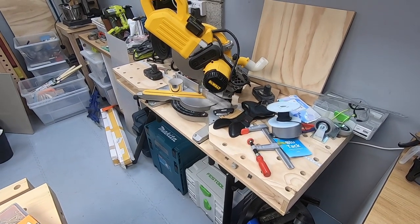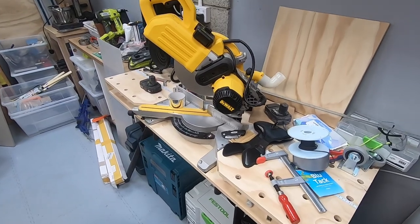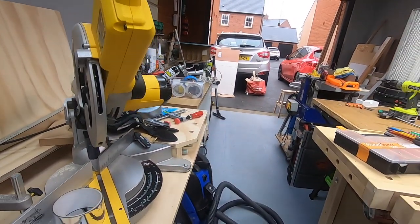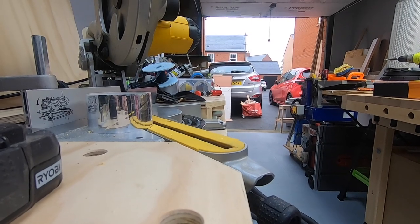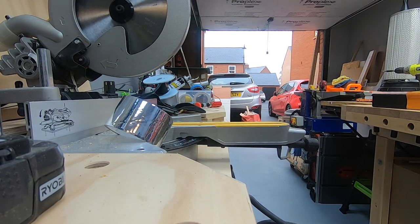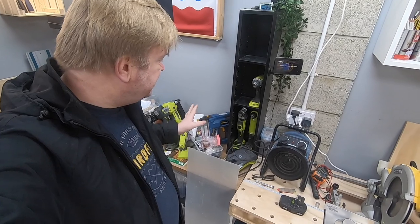Here's the mitre saw bench that you saw me make the other week, and as some of you will have already guessed it's just a magnet for stuff. An interesting question I got asked was why didn't I put it close to the wall. The reason is that with this setup I can take long pieces and extend them out through the garage door, giving me a finite amount of capacity to the left and essentially infinite capacity to the right.